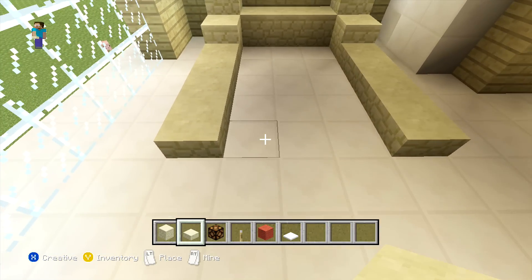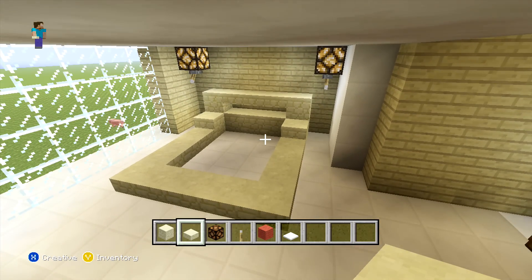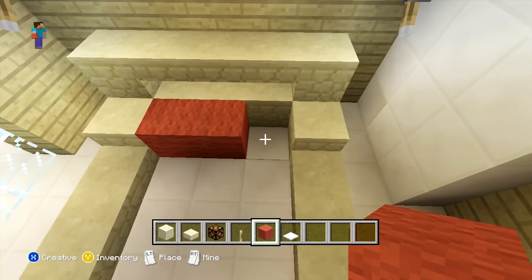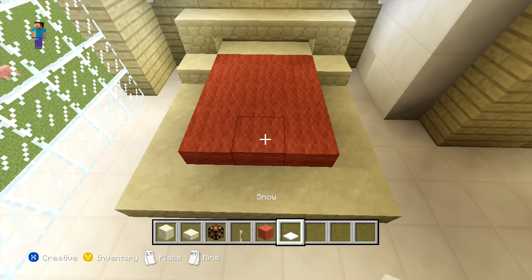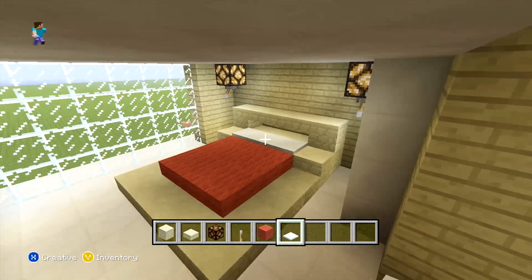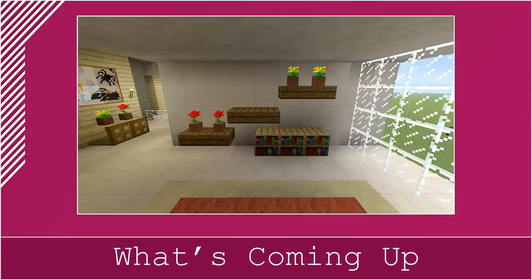Then you can just connect the furthest row out all the way across, and just fill in the middle with your red wool. The last thing to do to finish off our bed is across the top row you just want to place a row of snow. Now if you do want to use snow, you can actually use your white carpet instead, but I do think it looks a bit better with snow. Once you have actually placed it, that does mean we've finished off all of our bed, and we can start on the last thing we need to do to finish off this room.